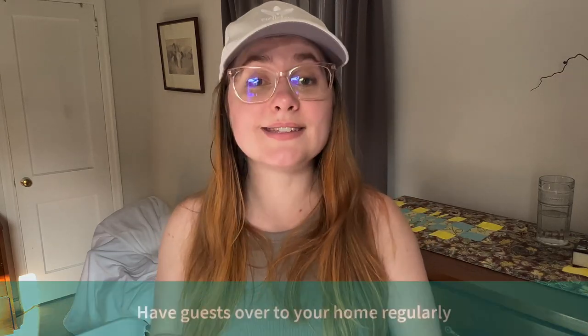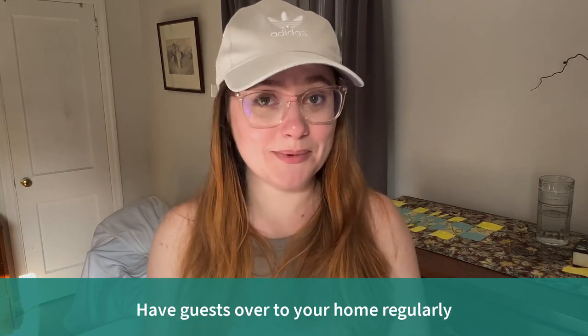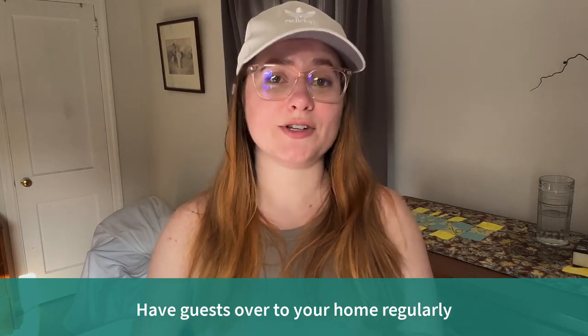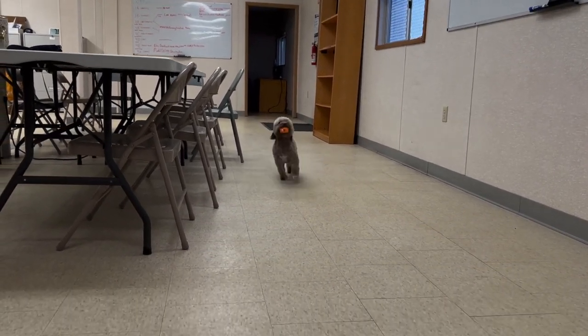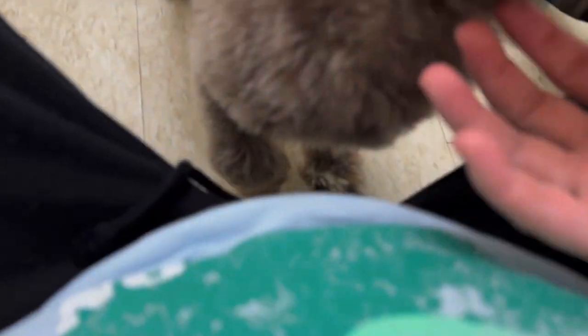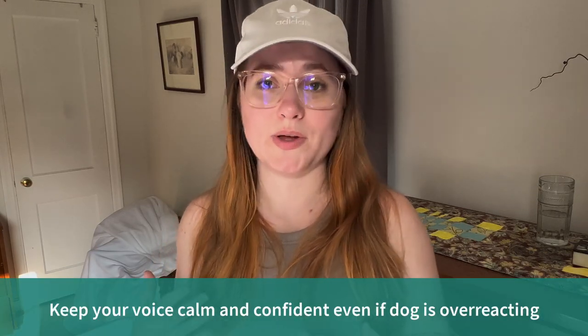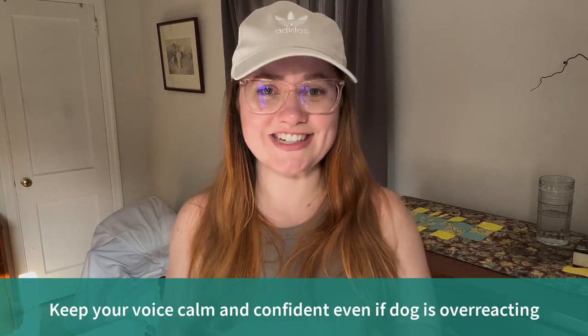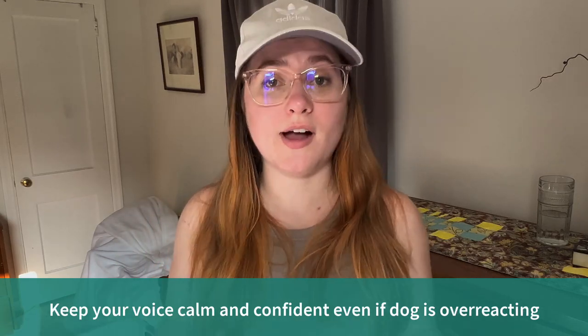A few notes for guests coming into your home: have guests come as early as possible. It's good for your dog to meet different types of people. When guests can give your dog treats, play with your dog, or cuddle with your dog, it builds positive connections with strangers and people who aren't family. Just let people come in, keep your voice calm — the dog will maybe match your energy. It helps to display confidence so your dog can feel confident too.